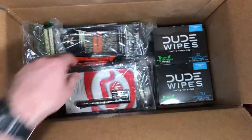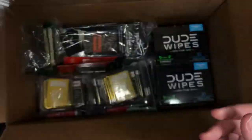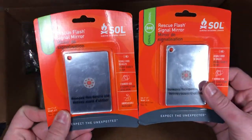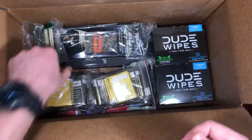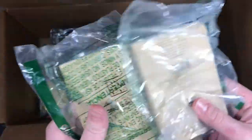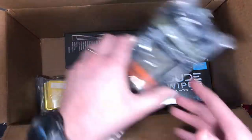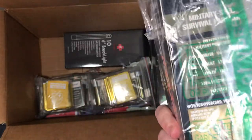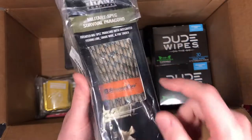A flashlight. We got some SOL signal mirrors, some rain pads. Some Titan cordage — I'm super excited about this stuff. It's got a fishing line, some snare line,